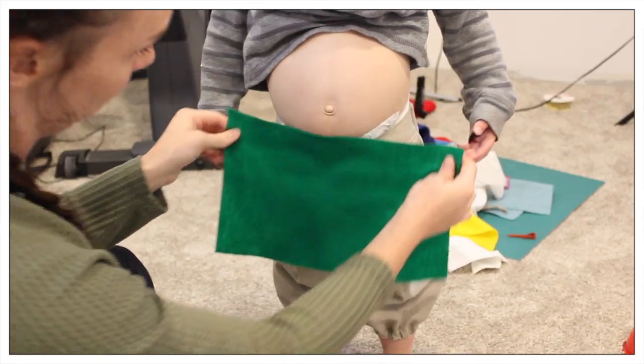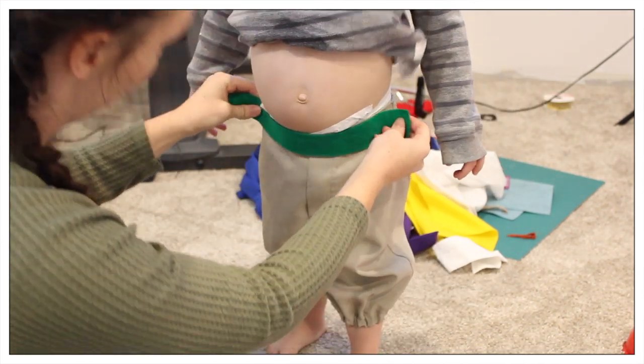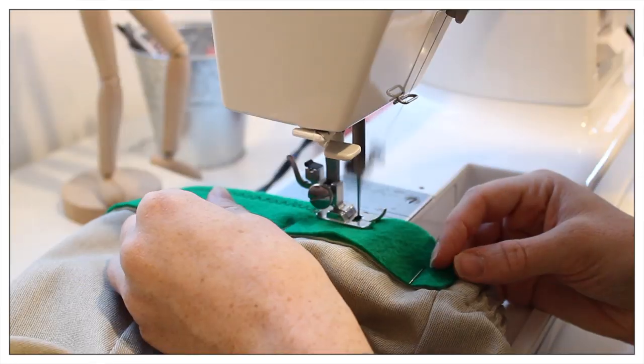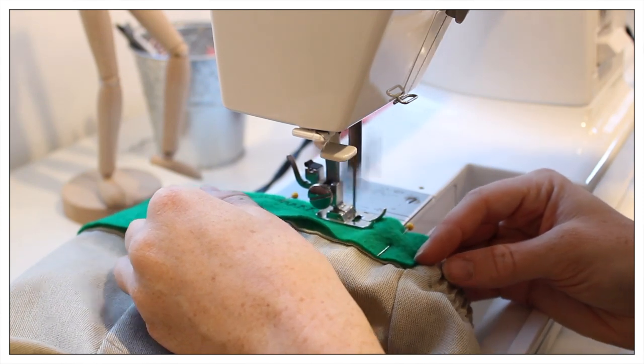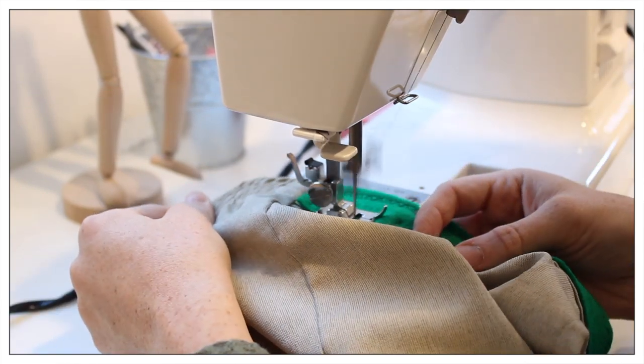Next for the belt, I just cut a strip of green felt to the size of the waistband of the front of the pants. Then I used a fancy stitch on my sewing machine — I have no idea what it's called — to cover that and attach it to the pants with a little more detail.